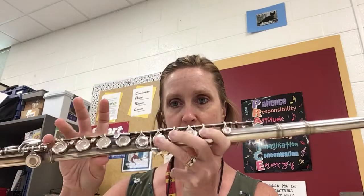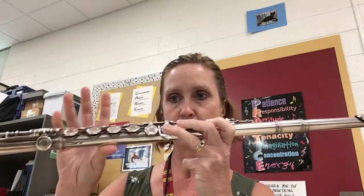Hi, today I'm going to walk you through how to play the G major scale on the flute. This scale has one sharp and no flats, so be careful. We're going to start with your G: thumb, one, two, three, and pinky.